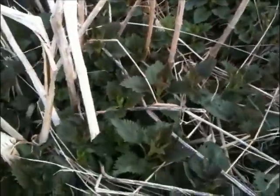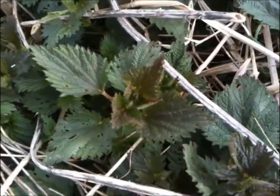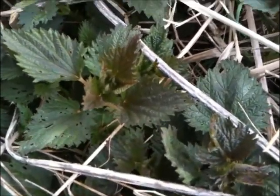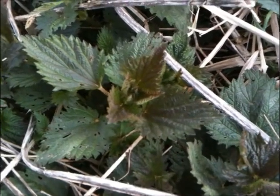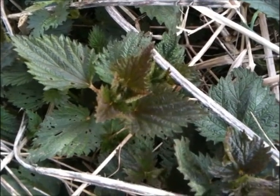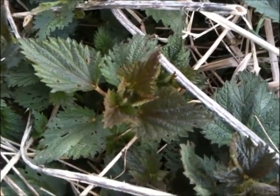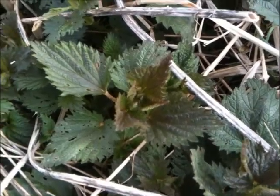Nettles can be easily identified by handling them, which I don't recommend, but they will produce a stinging or burning sensation in your hands when you handle them, and that will subside after several hours but is quite uncomfortable. You can get rid of it a little bit sooner by rubbing the affected area with either lambsquarters, jewelweed, or plantain, which are also other wild plants.